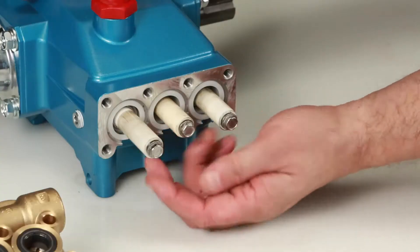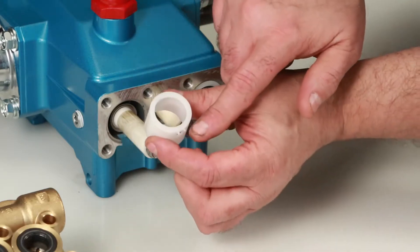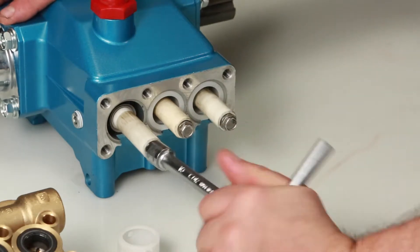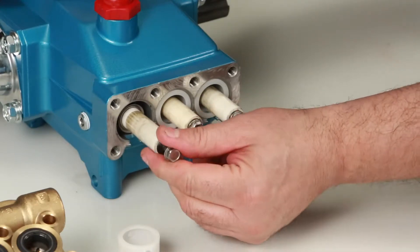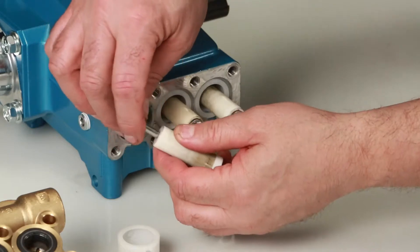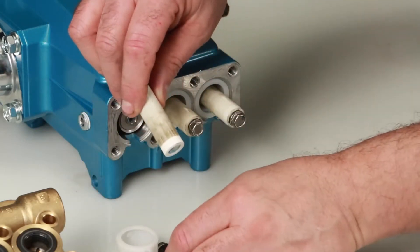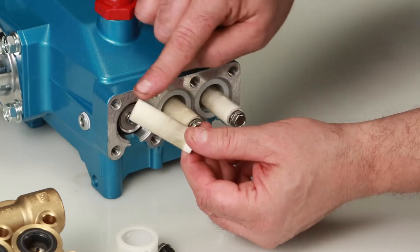Before reinstalling the manifold, be sure to replace the plunger retainer gasket included in the seal kit. Begin by removing the seal retainer — it has two holes, one of which has a tab that is installed facing down into the slot of the crankcase. Using a 10 millimeter wrench, loosen and remove the plunger retainer and plunger. Inspect the plunger retainer gasket for nicks or tears, then inspect the ceramic plunger for cracks or scoring to the surface.